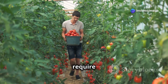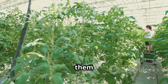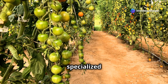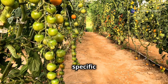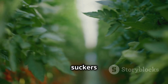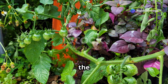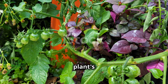Tomatoes are hungry plants — they require a lot of nutrients to produce those juicy, delicious fruits. Feed them every two to three weeks with a balanced fertilizer. This ensures they get the necessary nutrients to grow strong and healthy. You can find specialized tomato fertilizers at your local garden center, formulated to meet the specific needs of tomato plants. As your tomato plant grows, you'll notice small shoots called suckers emerging from the stem joints. These can divert energy away from fruit production — pinch these off to encourage the plant to focus its energy on producing fruit. Regular pruning helps maintain the plant's shape and health.